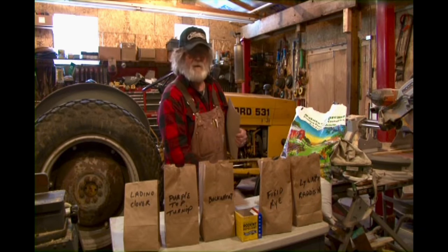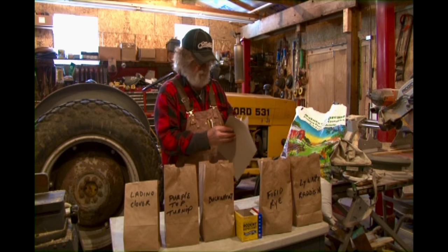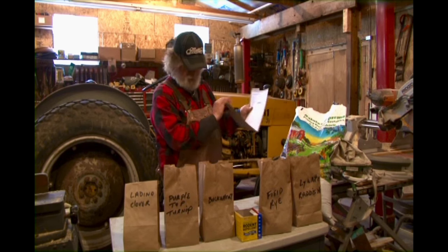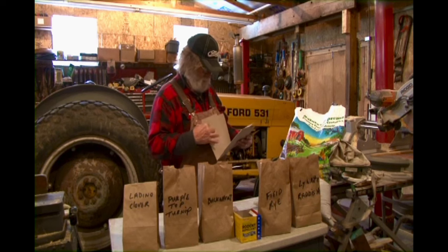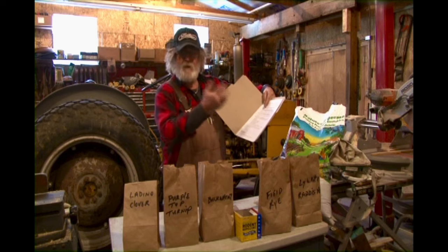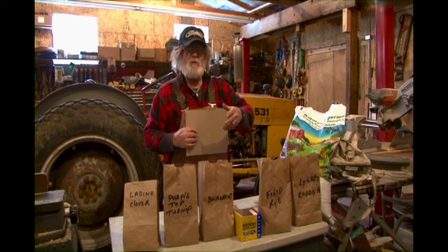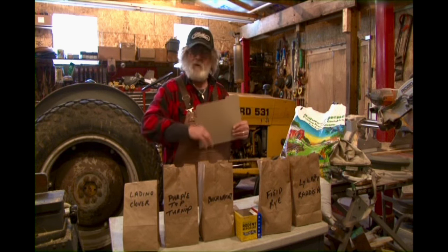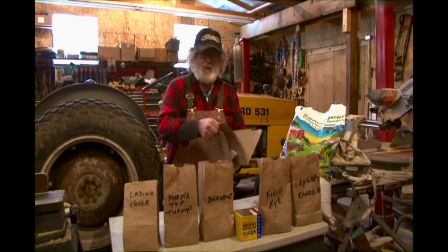You do your soil sample accordingly, then fill out a simple form and mail it in. The directions tell you exactly where to mail it. They'll send you back the results, which will inform you on what kind of fertilizer you need to be using, whether you need to put lime down — all that information will be provided to you.